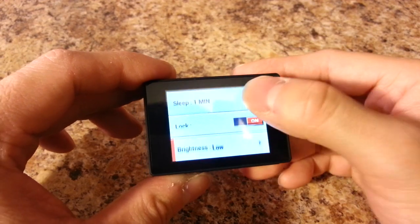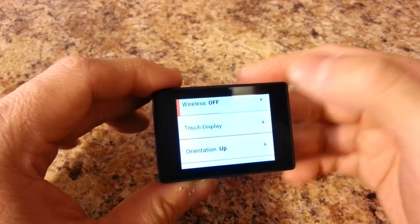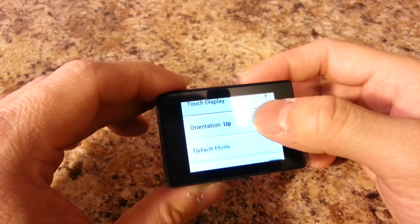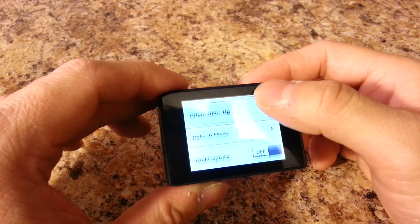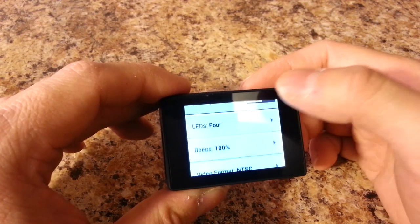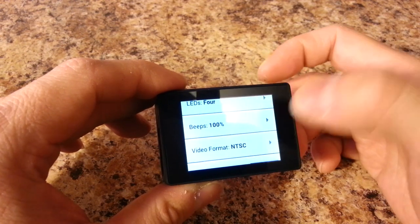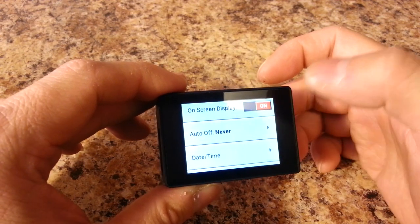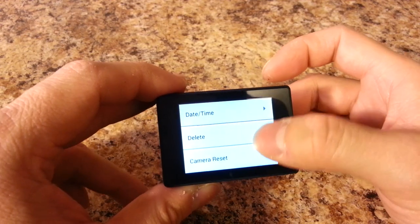These are the options for the touch screen. I'll show you WiFi in a second. The available settings include orientation, default mode, quick capture, 4 LEDs, beeps at 100%, on-screen display, and auto off — which I have set to never. I never set my GoPro to auto off. Then you can also reset all the camera settings.